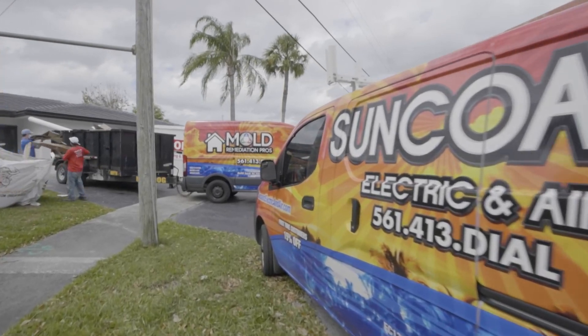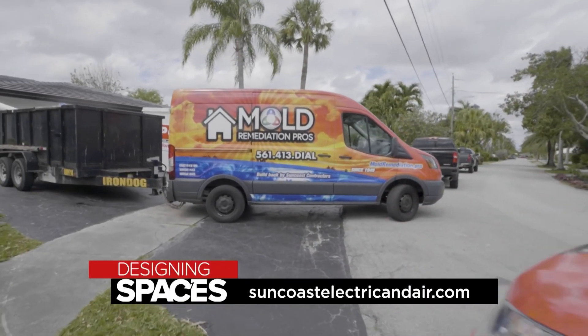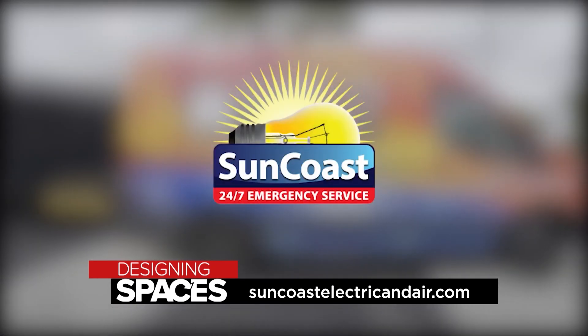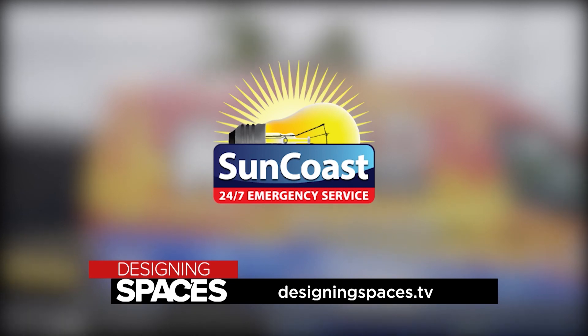To find out more about how Suncoast Electric and Air can help you with electrical, cooling and heating systems, or to improve your indoor air quality, visit SuncoastElectricAndAir.com, and of course visit us at DesigningSpaces.tv.